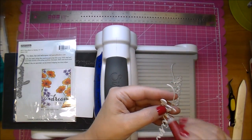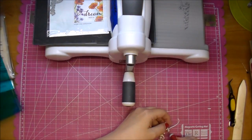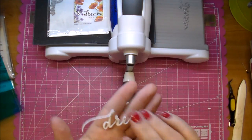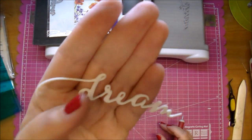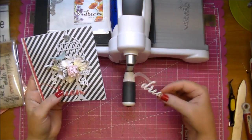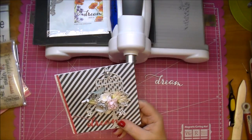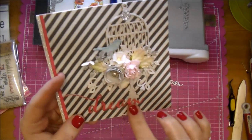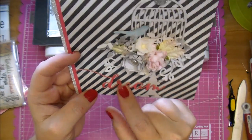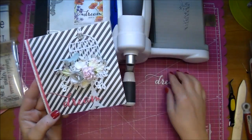Now I simply have to press out or poke out the centers of all these letters, and I have a very dimensional cut for a card, a scrapbook page, whatever I'd like — it gives some nice dimension to your sentiments. I used this word 'dream' with pattern paper that I glued down and added some lightweight chipboard under it. Here it is used on a card — it might be a little hard to pick up on camera, but it has dimension to it, using the lightweight chipboard under the word 'dream.' That's a nice way to give it dimension.